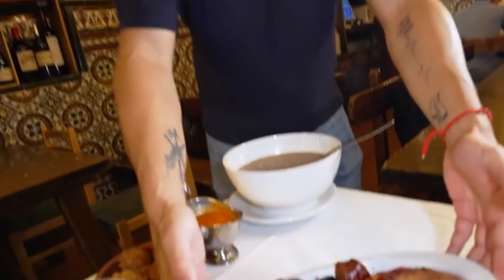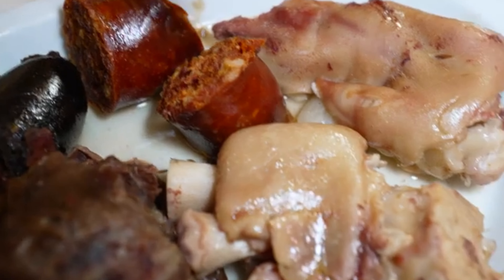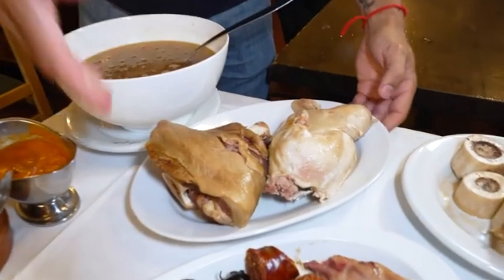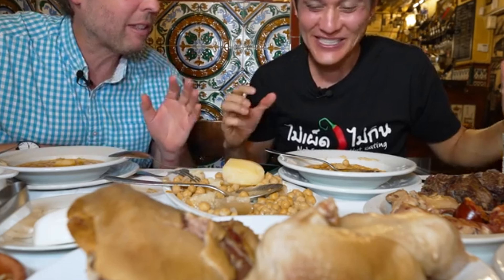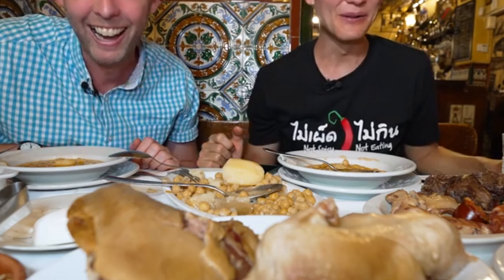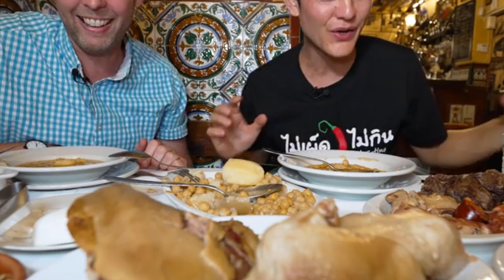More is coming — beef shank, blood sausage, chorizo, manitas de cerdo (pig trotters), jamon (pig ham), and the hen. Now it's your turn — I've given a lot of guidance. This is choice paralysis — a buffet on the table. It's literally all you can eat. So many different types of meats, different cuts and parts, mixing and matching — so much variety. What a meal.